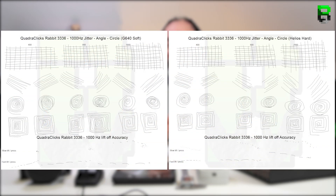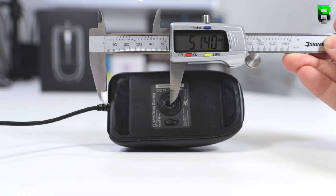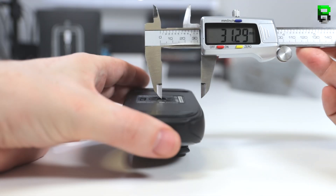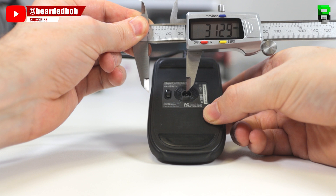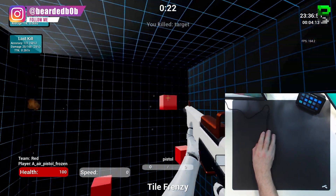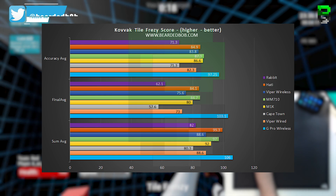Getting into the sensor: this uses the PAW3336, which is a cut-down 3360 sensor. For me the sensor performed well with no issues. The charts look a bit all over the place, but that's purely due to the shape and me getting used to it rather than the sensor itself. In the slam test the sensor performed great as well. Sensor location is 51mm from the front, 61mm from the rear, 31mm from the left, and 31mm from the right — putting the sensor towards the front. In Kovac this gives an average sum of 82, a final score of 62.1, and an accuracy of 71.2, which puts it at the bottom of my scores at the moment, though shape issues were a factor.